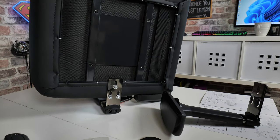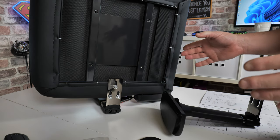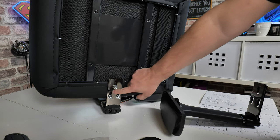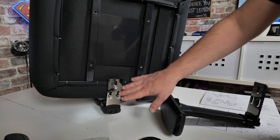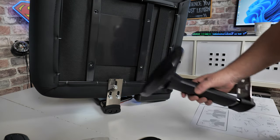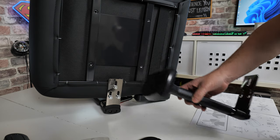Okay, so let's start the assembly of our Noble Chair Legend. This is semi-assembled already, out of the box, so one of the arms is actually pre-attached already, as you can see here. I haven't done that — that is how it came out of the box — but we still do have this other arm to attach, so that is the first part of the process.